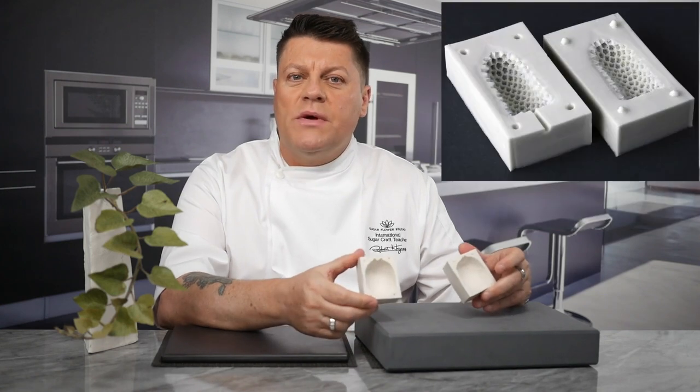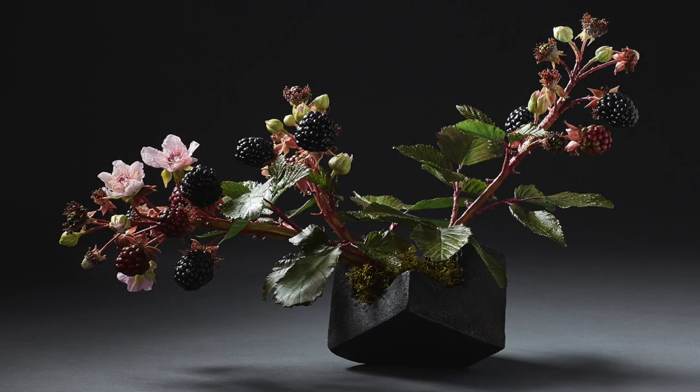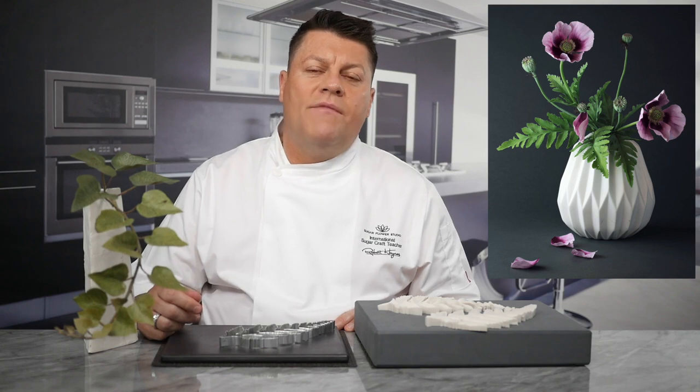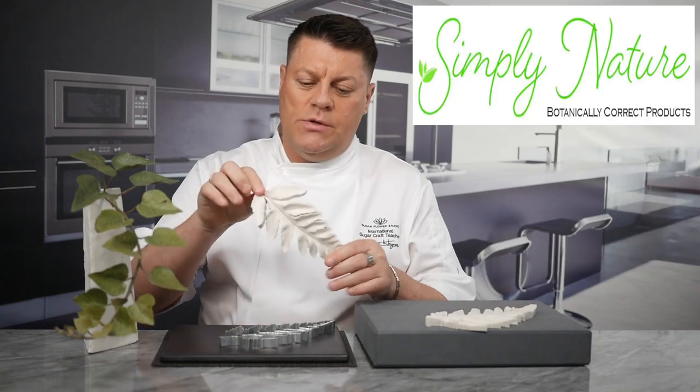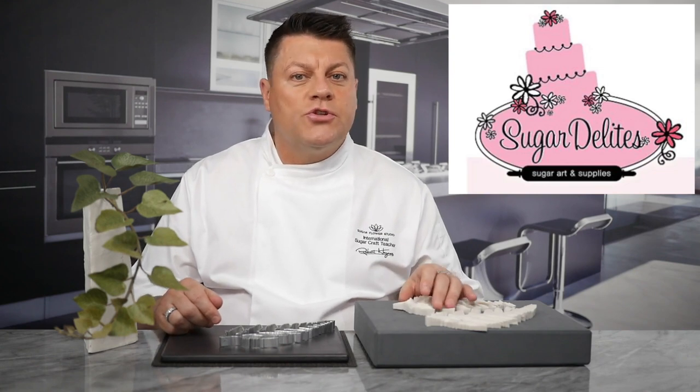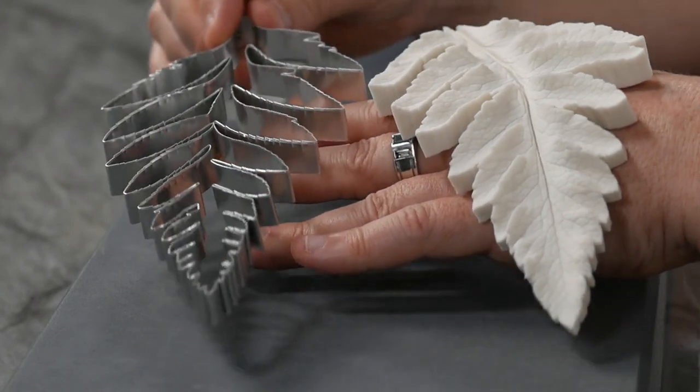Our moulds can withstand temperatures of 200 degrees centigrade or down to minus 50 degrees centigrade. Two-part cavity moulds like lemons, closed buds or blackberries benefit from a short stay in the freezer to make the whole demoulding process a lot easier. My brand is known as the Sugarflower Studio, based in London, UK. My silicone mould manufacturers are based in Michigan in the US, and they also have their own brand of botanically correct food grade silicone moulds called Simply Nature — absolutely exquisite moulds — which can be found at www.sugardelights.com. I will include a link in the comments below.